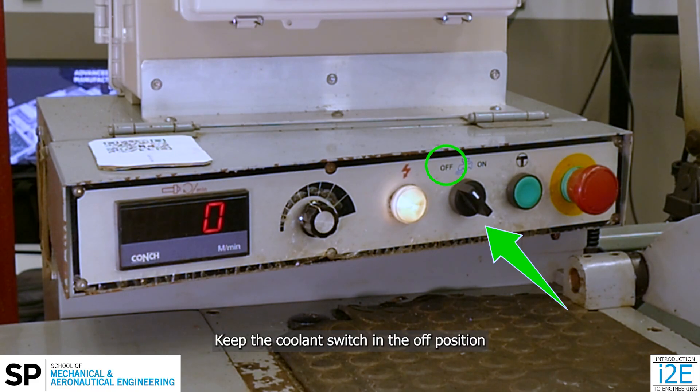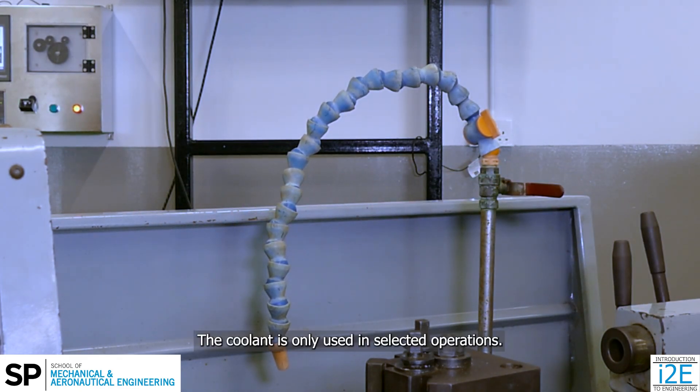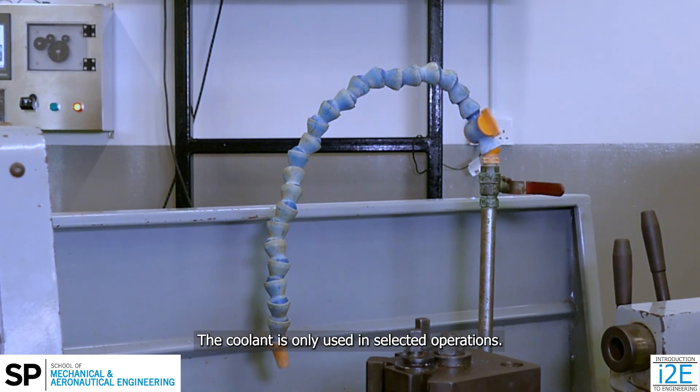Keep the coolant switch in the off position and push away the coolant spout. The coolant is only used in selected operations.